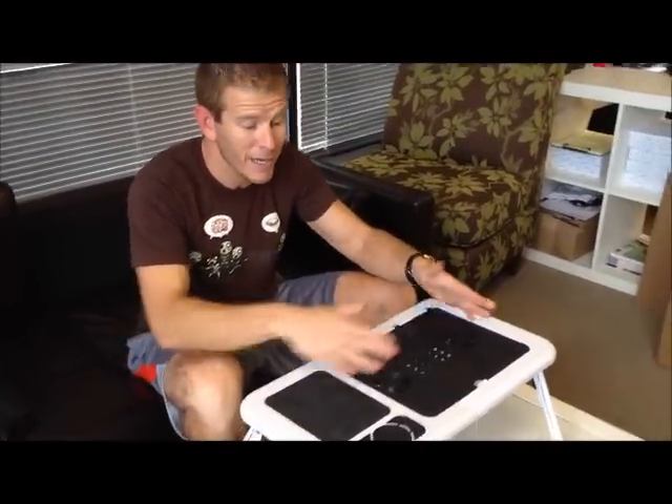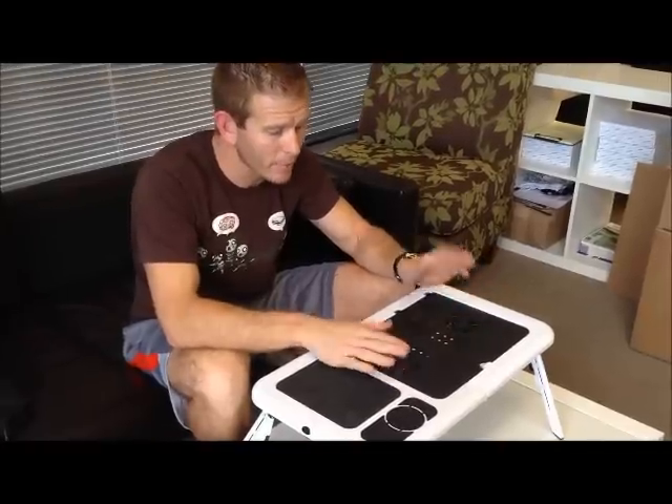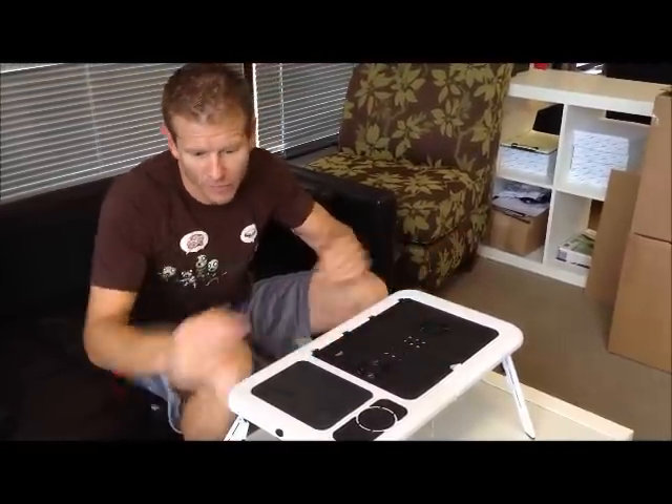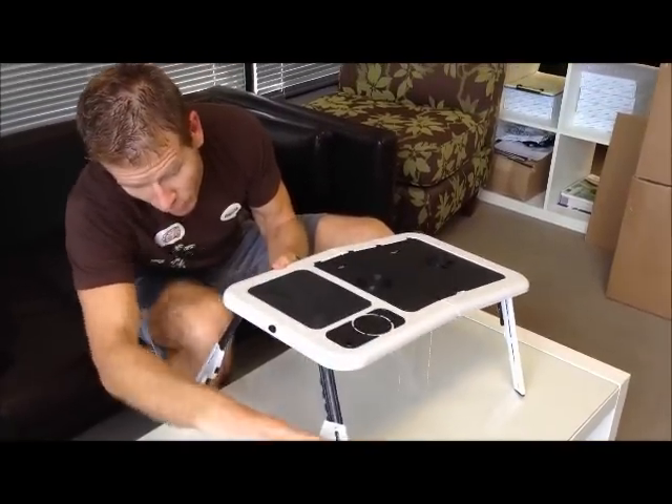Just like that — a perfectly flat surface. What I could do in theory is also use it as a TV dinner tray. You probably don't want to have the fans plugged in, otherwise it would make your food cold, but it works great for that. As I said, the legs adjust out, so it gives me some real height here.